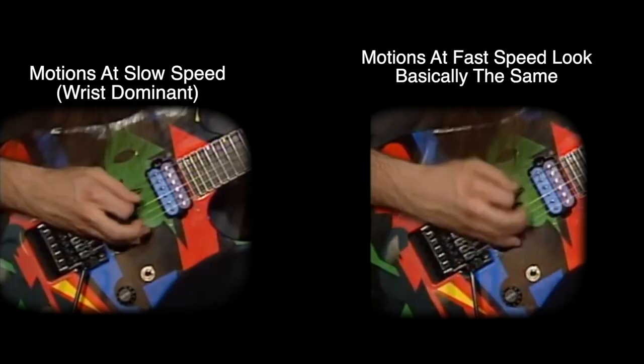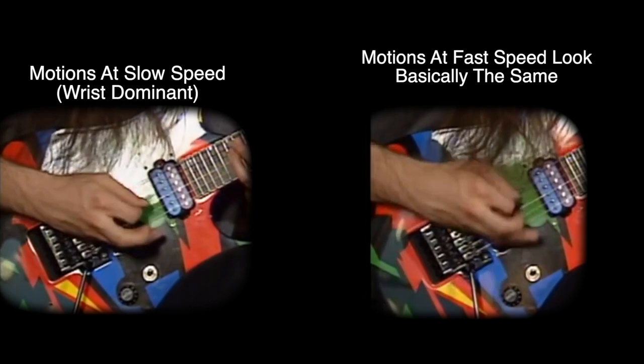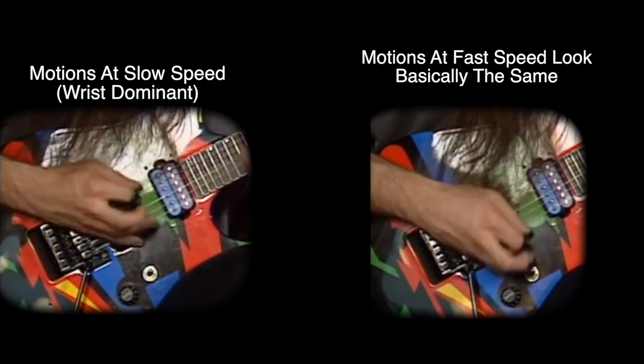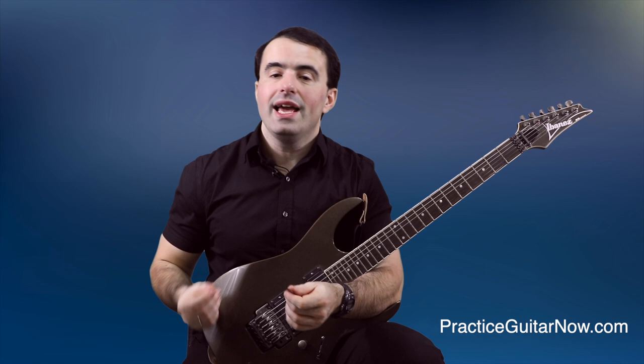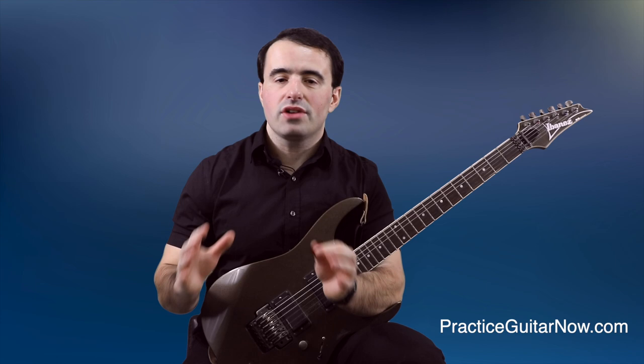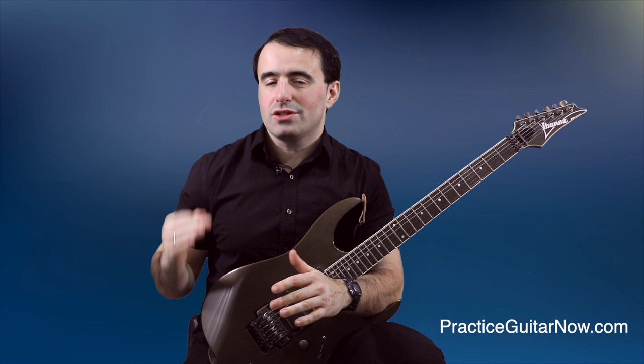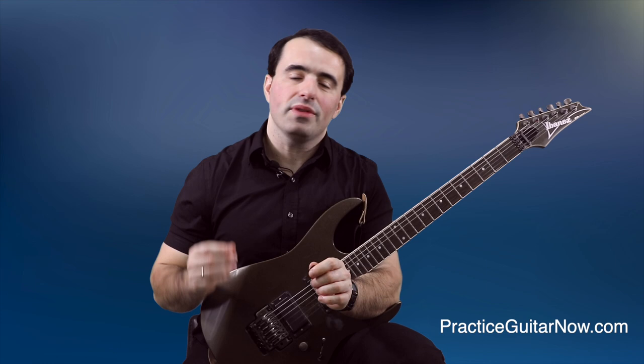Another important thing to notice is how John's picking technique does not change — his motions stay very consistent from slow speeds to very fast speeds. John actually points this out himself in the video, saying to watch your technique and make sure it stays consistent from slow to fast speeds. I point this out because in my video on why slow guitar practice doesn't work for many people, this is exactly the issue. Many people, when they slow down, change their technique — getting away with lazy and inefficient motions because they have plenty of time. But once you increase speed past a certain threshold, it all falls apart. John clearly gets this and practices what he preaches.